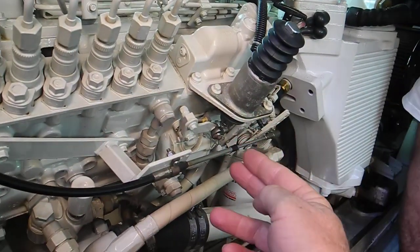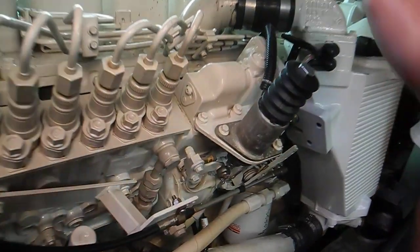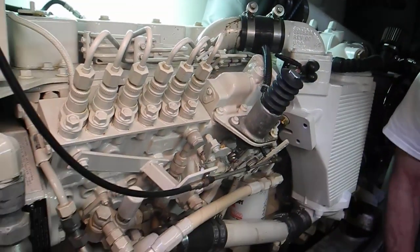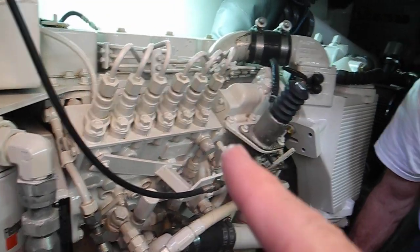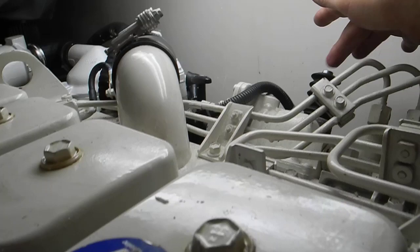For some reason if it won't turn off, all you need to do is come back here and push it down. See how that moves right there? That's the way that works. And that's on your starboard engine. Over here on the port engine you have the same thing.